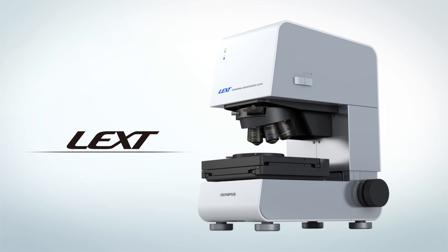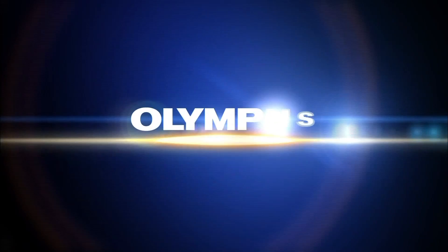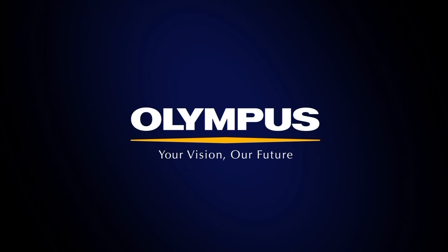Things you can do with LEXT. LEXT OLS4100.